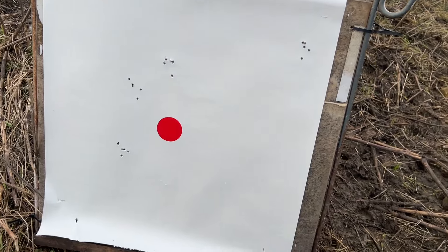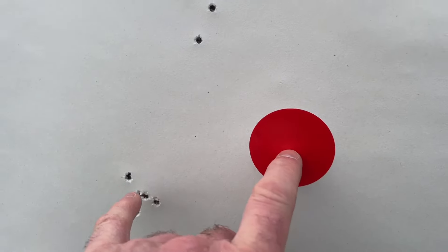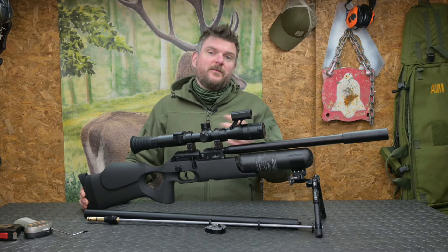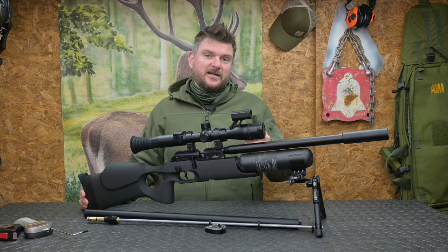That's quite interesting at 75 metres — the spread on that. This is my hand there; that's a two inch spot. But then what I did is I took a bit more time and I did some groups using the two barrels and the two different projectile types.